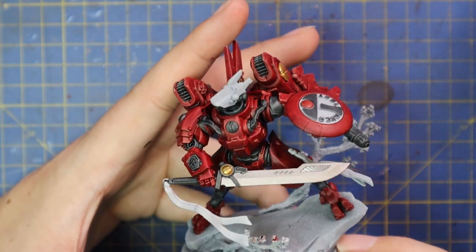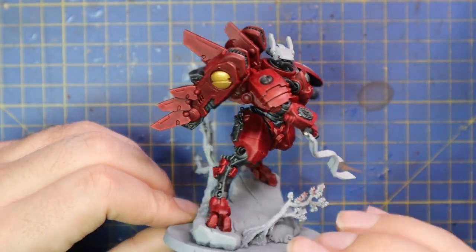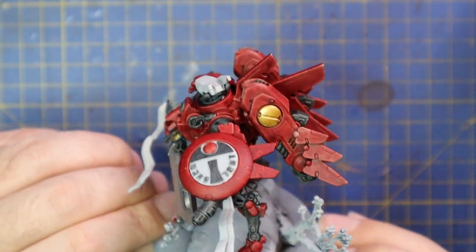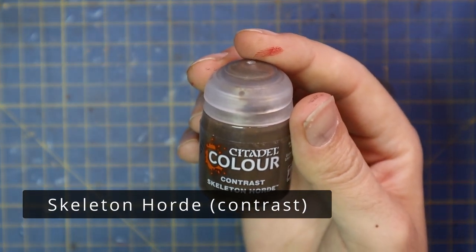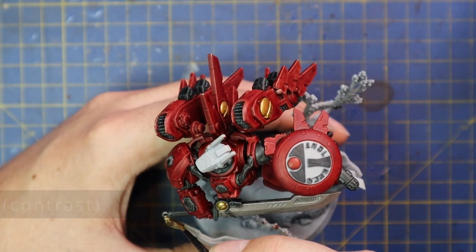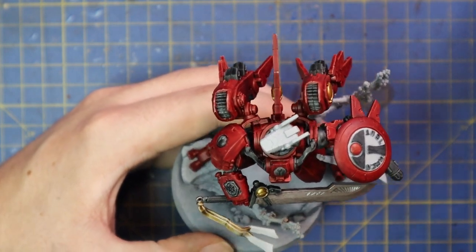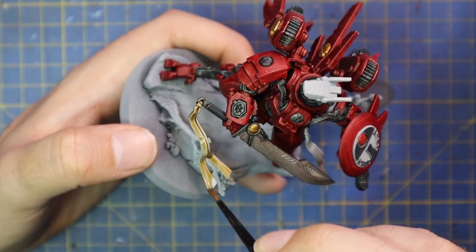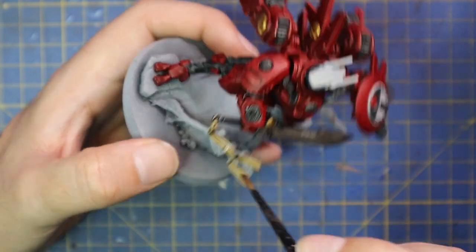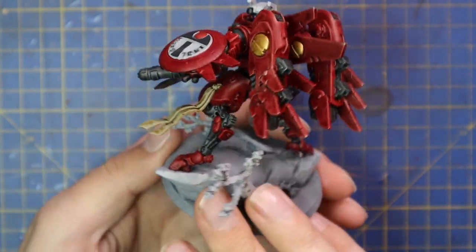By the time you guys get your hands on Farsight, he'll be on the website so you can look at 360-degree views, which will make it a lot easier — I was looking at a million reference pictures trying to figure out where everything goes. From here we're going to add Scale 75 Hoard, and this is just for his floaty ribbon things that come off the hilt of his sword and off his armor panels. The one on his left leg is completely optional — you can choose to leave that off if you want.